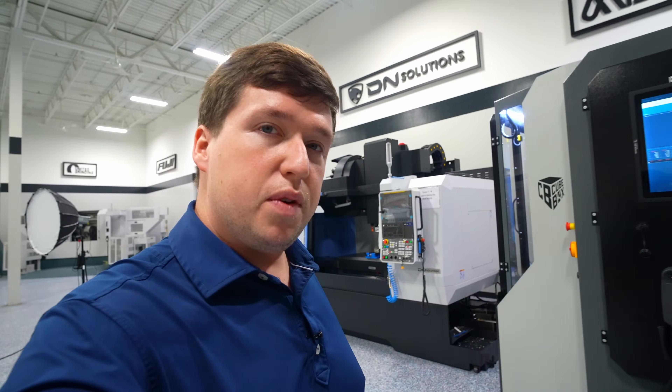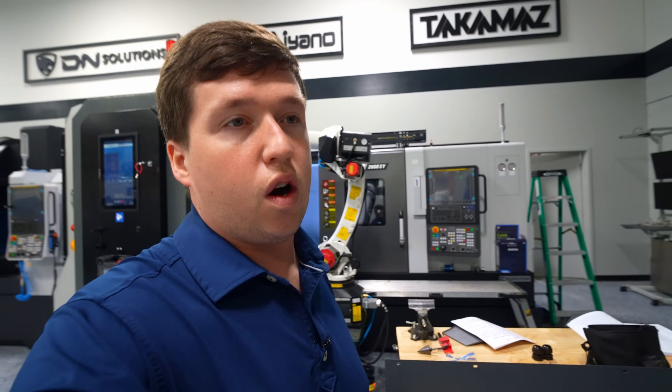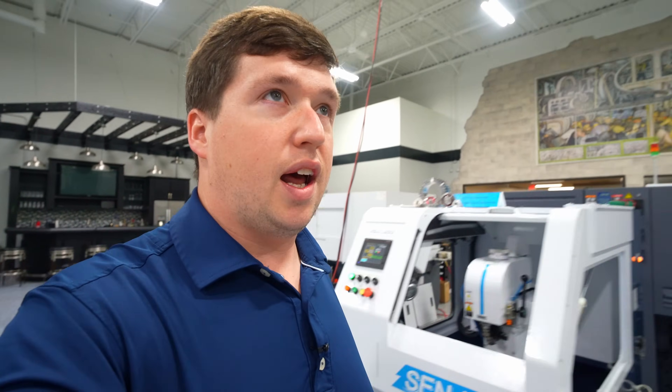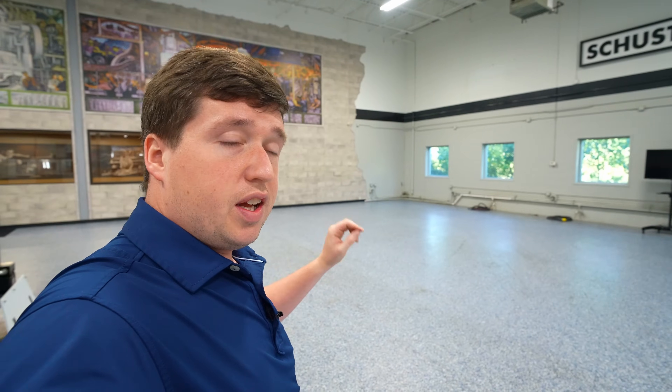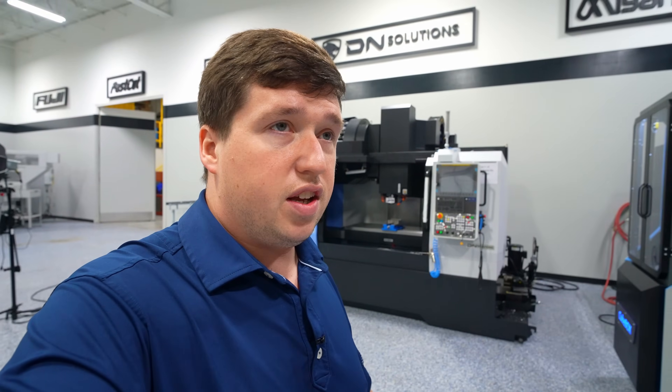That is it for today's video. Thank you for making it to the end. We have all sorts of exciting things going on here at Dynamic that we'll be showing you in the near future. We are putting a robot or cue box that's going to load slugs for our open house coming up. We actually have a DVF 6500 coming in and a DNX 2100 — a new mill-turn that DN just put out. It's incredibly affordable and incredibly awesome. We'll be doing tons of videos on it. Hope you enjoyed the video — make sure you hit like and subscribe if you haven't.